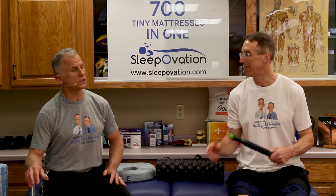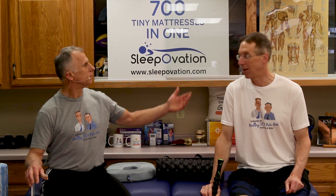We're gonna talk about five foam roller exercises we would never do. That doesn't mean you can't do them, but if you listen to us, you shouldn't do them. There's a better chance you're gonna live healthier, feel better, and not get injured.